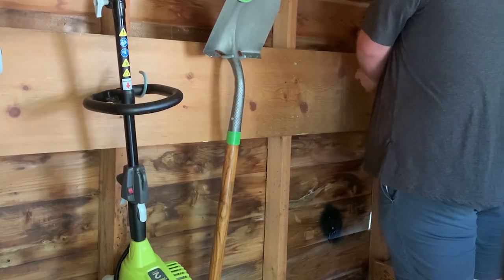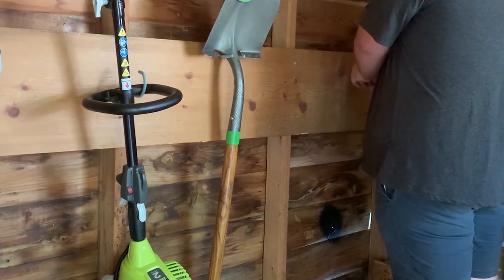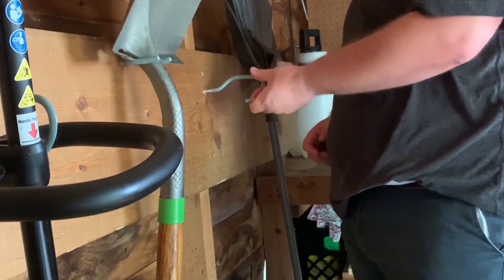In addition to the weed whacker, there was a shovel, a rake, and a few other tools like that to hang up as well. We made sure to leave a small amount of space just in case we get some more tools in the future.